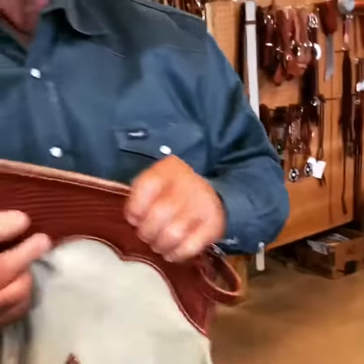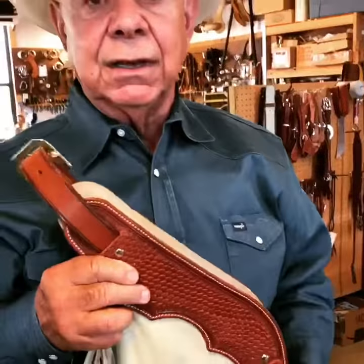These are on sale, originally marked $450. Until the 15th of October, we marked them down to $350. Come by and take a look at them or give us a call at 405-207-3403. Thank you for listening.